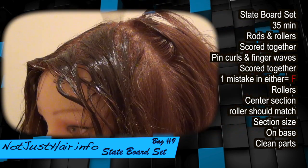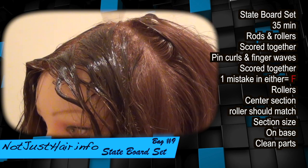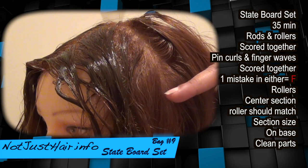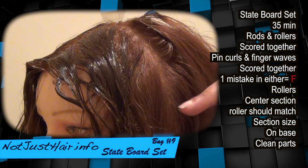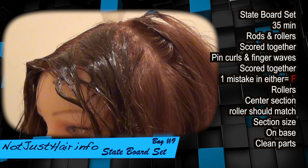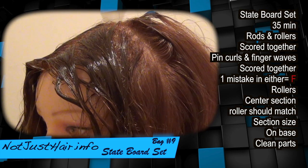We are going to be doing four rollers up here. I can feel your pain — six rods, cold rods on the left side, pin curls on the right side, and your finger waves in the back. At the bottom of your finger waves, more pin curls. And that's your state board set.